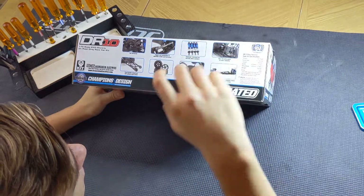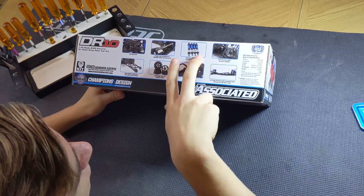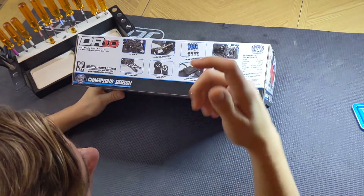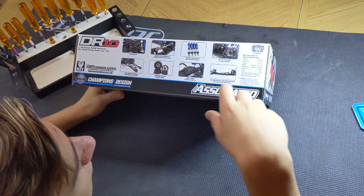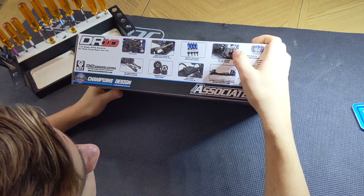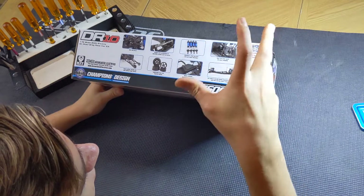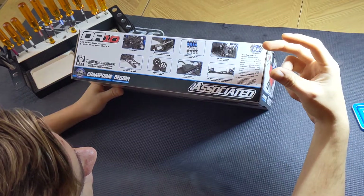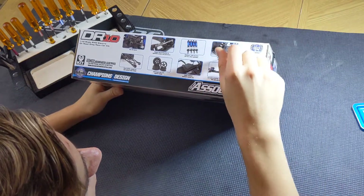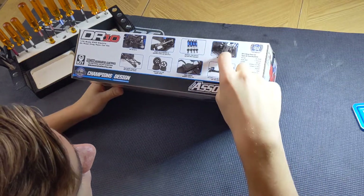Aluminum 12 millimeter big bore shocks — that's standard with SC10, but I think these are shorter for drag racing. Water resistant box — I don't think I'm going to be driving this thing in any water. It's a drag car, not a mud boss. CVA drive shafts — those are very nice. The regular SC10 does not come with these; it just comes with a standard dog bone to axle style, which has a problem of popping out every now and then. They're pretty weak — the axles will sometimes snap off and they wear really quick. So having the CVAs will be really nice.